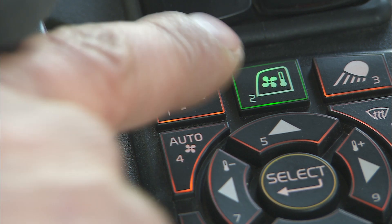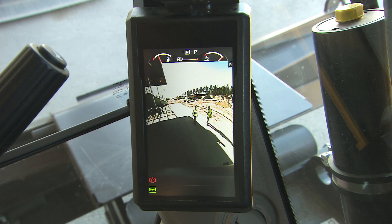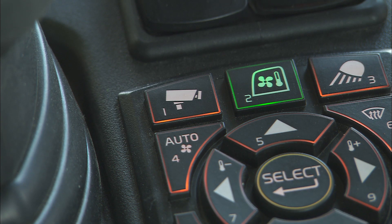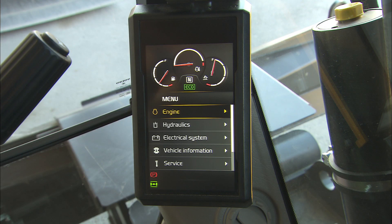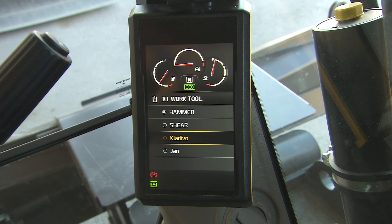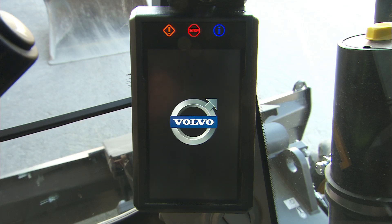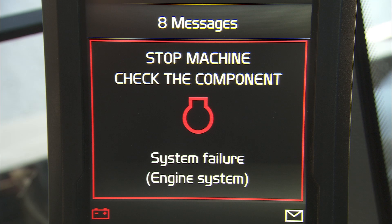The operator can switch the monitor with the touch of a button to the camera screen. It is possible to show only one camera with the whole screen or split the screen to see two at the same time. It is possible to preset the preferences when the camera button is pressed longer. The monitor provides specific machine information in different sub-menus and can also provide the operator with critical machine information. In case of an emergency, the machine will display a red warning message and the operator should stop the engine immediately. The investigation of the red warning shall be carried out by a qualified Volvo mechanic.